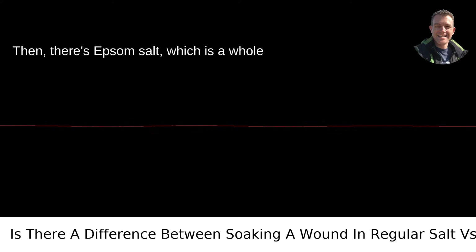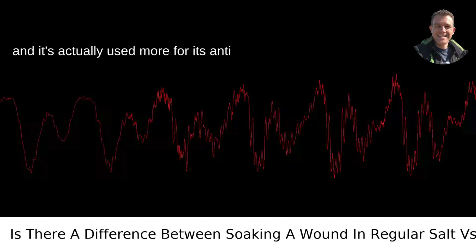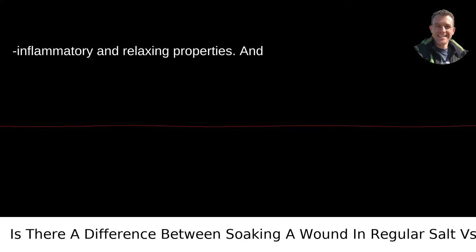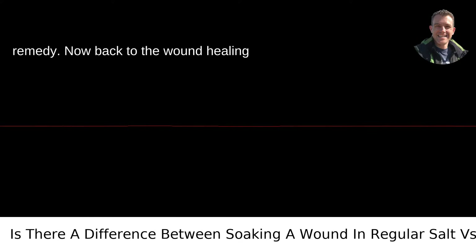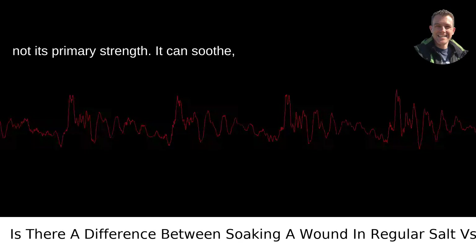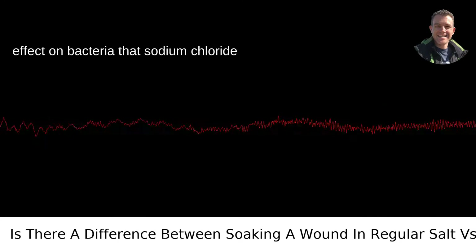Then there's Epsom salt, which is a whole different beast. It's not even salt in the traditional sense. It's magnesium sulfate, and it's actually used more for its anti-inflammatory and relaxing properties. Soaking in an Epsom salt bath for sore muscles after a hike is a go-to remedy. Now back to the wound healing department — Epsom salt is not often used for cleaning wounds, mainly because that's not its primary strength. It can soothe, sure, but it doesn't have the same drying effect on bacteria that sodium chloride does.